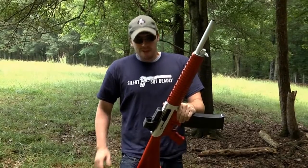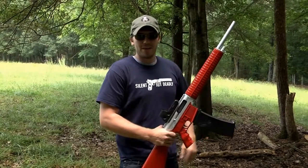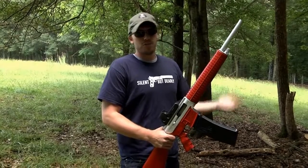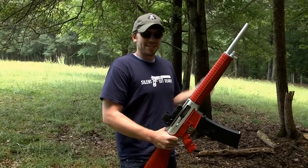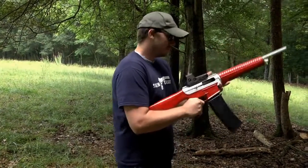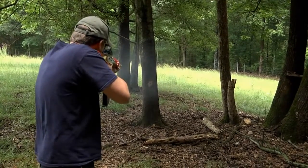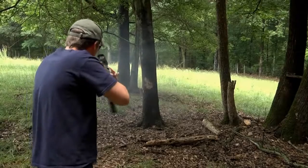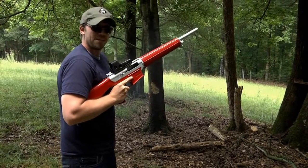First thing I'm going to do is chop that tree down. Everyone's always talking about shooting trees down with guns, and you always see it in movies. We're going to see exactly how many shots it takes to take that tree down. Let's get started — this is going to take a while.